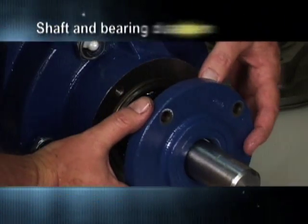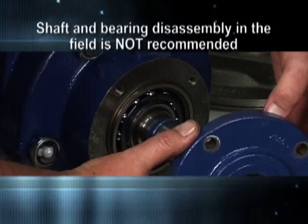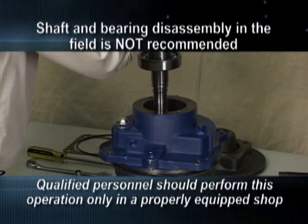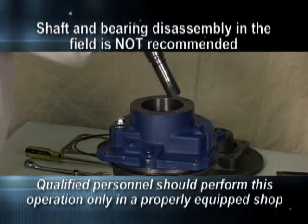Shaft and bearing disassembly in the field is not recommended. Qualified personnel should perform this operation only in a properly equipped shop.